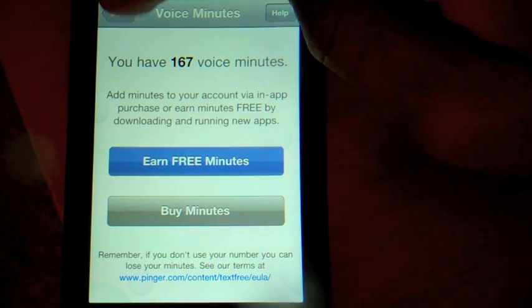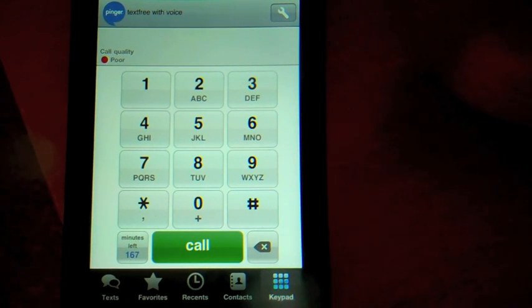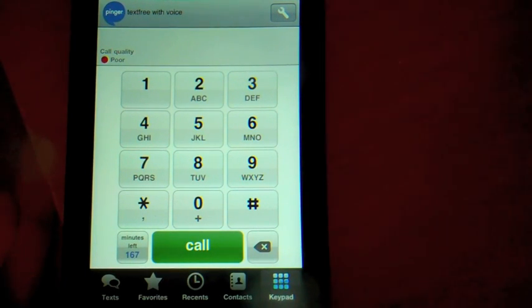And for a paid app, IMT Payne will earn you 108 TextFree minutes — though not really free since you have to buy the app. But let me take a phone call and show you guys that it actually does work. I'll have my Motorola Backflip right here.